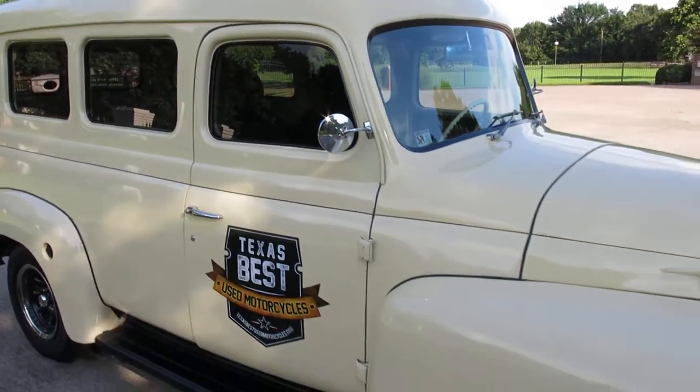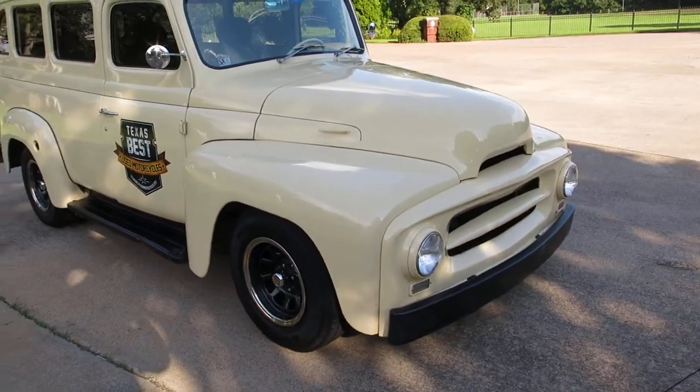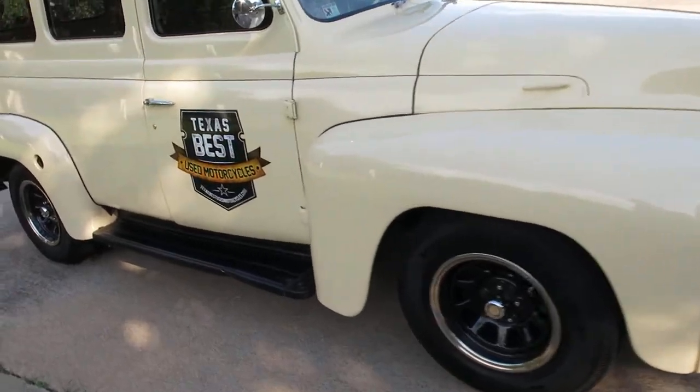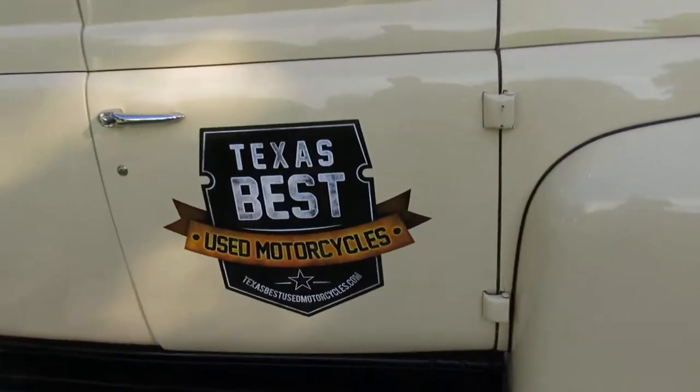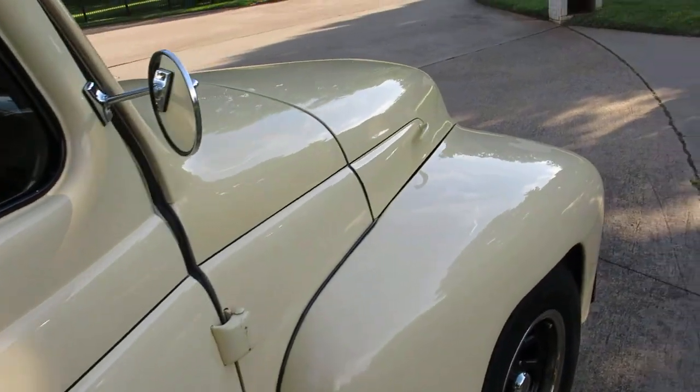I maintain it, I service it. I've had the front end aligned — just normal routine stuff. Had the transmission serviced recently. The drive's good. There's a kink right here on the floorboard, kind of one of the flaws.